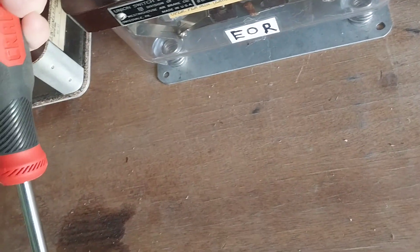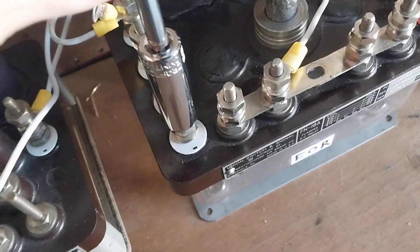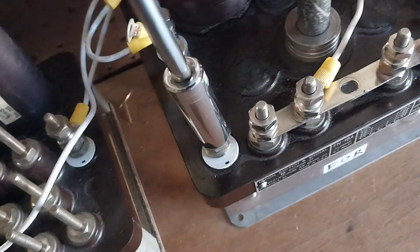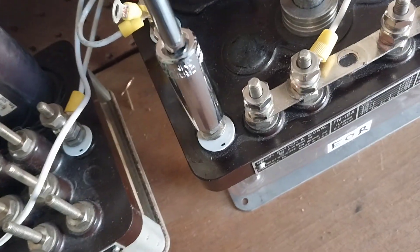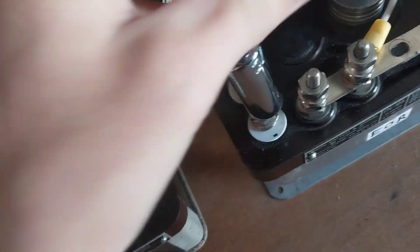I got this jumper together. I never wired that wire in, so I'll just do it on the video. I'll explain to you where that goes in a minute.